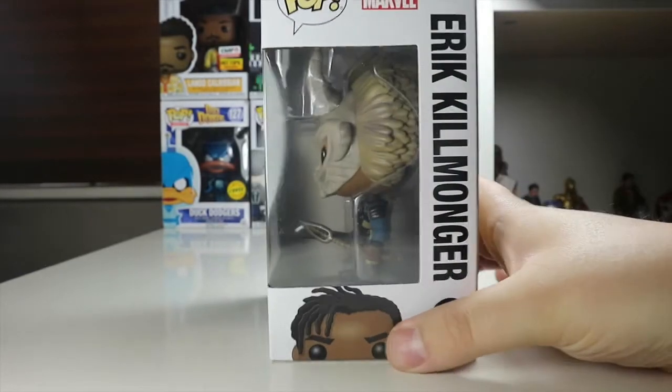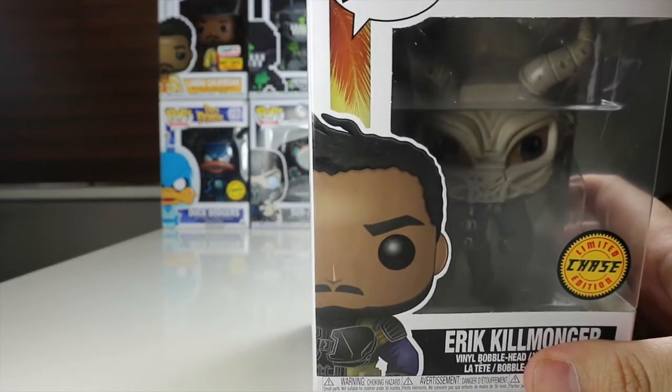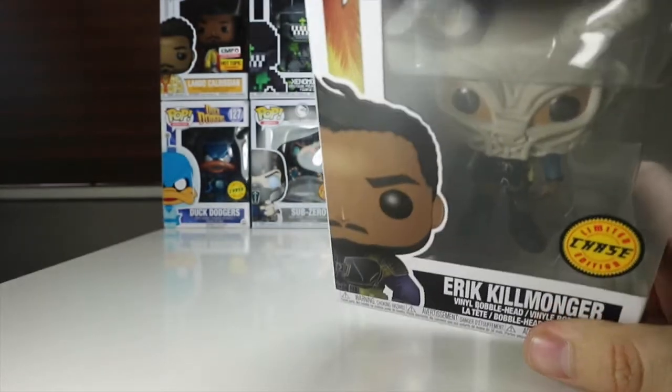I've got Eric Killmonger on the side and Eric on the top. Let's waste no time — I'm going to be very careful because I do want to display this one in box. I'm going to take Eric Killmonger out of the box and have a look at him for the first time.